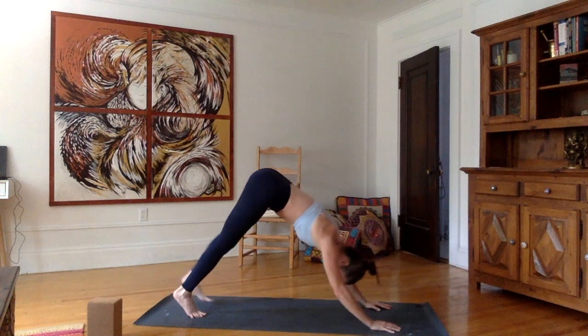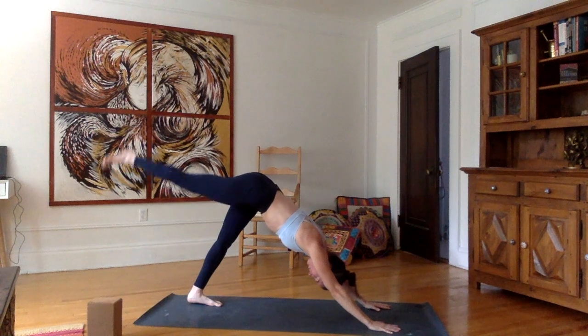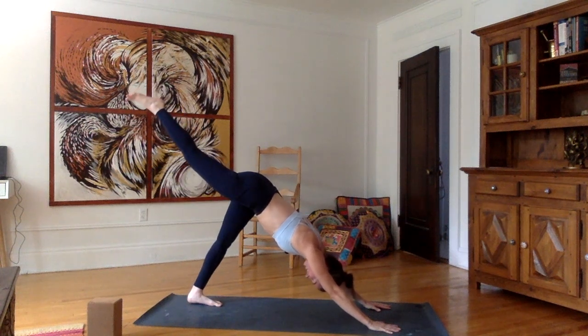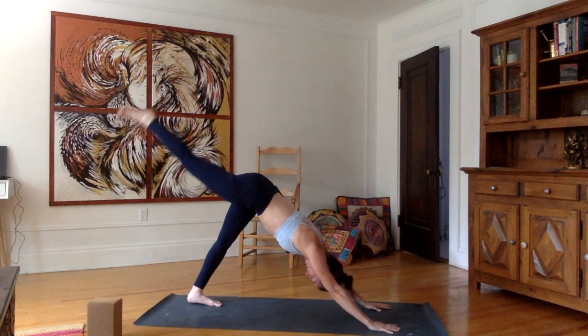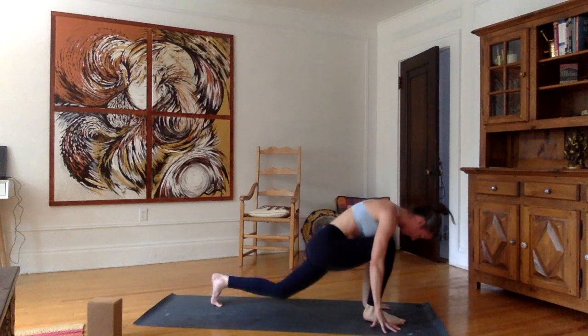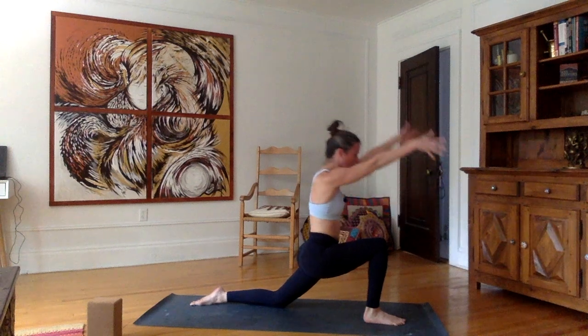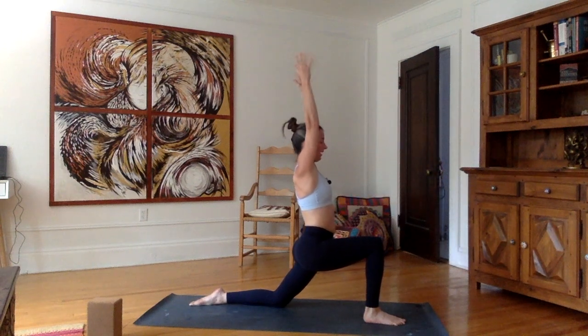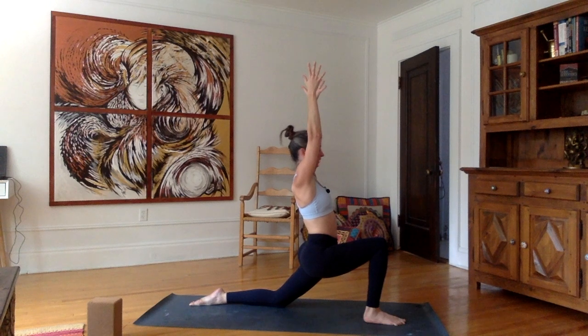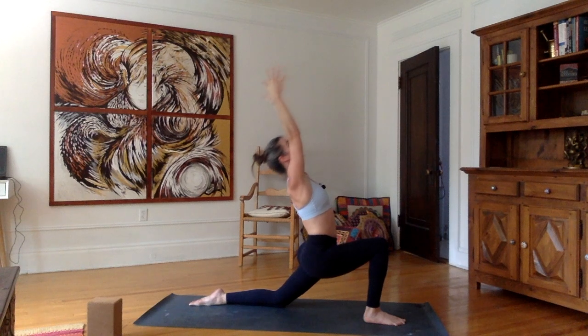Stay here for five, four, three, two, one. Inhale, stretch the right leg up. As you exhale, bring the right foot forward between the hands, left knee on the floor, top of the left foot on the floor. Inhale, stretch the arms up. Exhale, sink the hips down low into the low lunge. Inhale, stretch up, look up. Exhale, back bend.